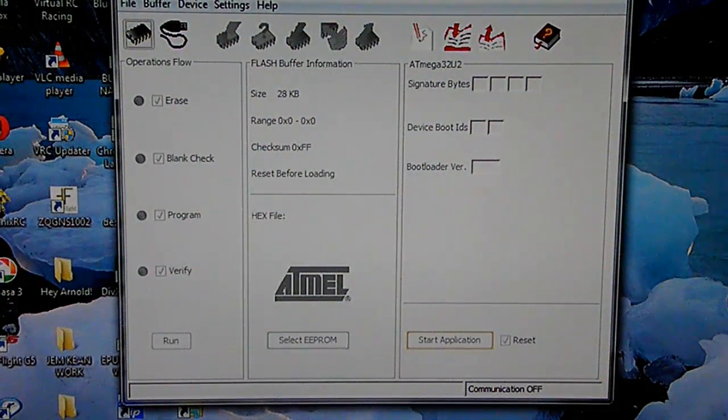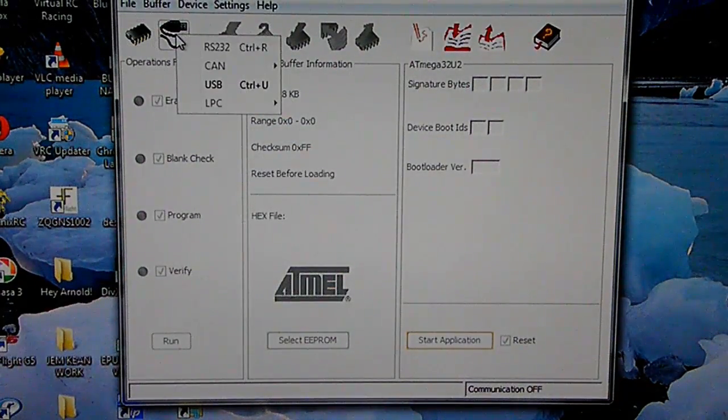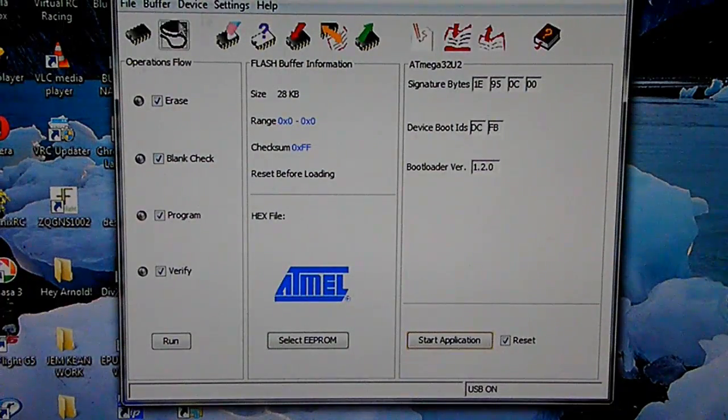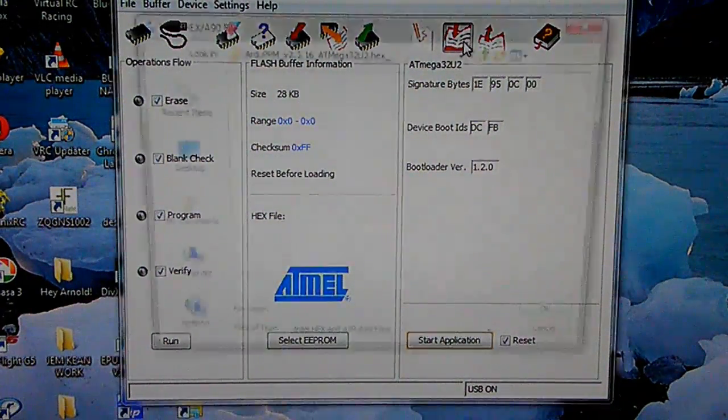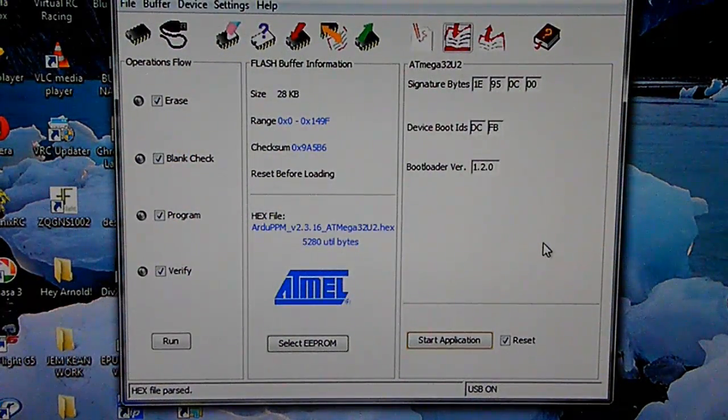I have FLIP up and running. Then I choose the CPU device — it's the ATmega 32U2. Then click here, I click on USB, click open. Everything is here, set as per the directions. I go here and access the hex file, click OK.